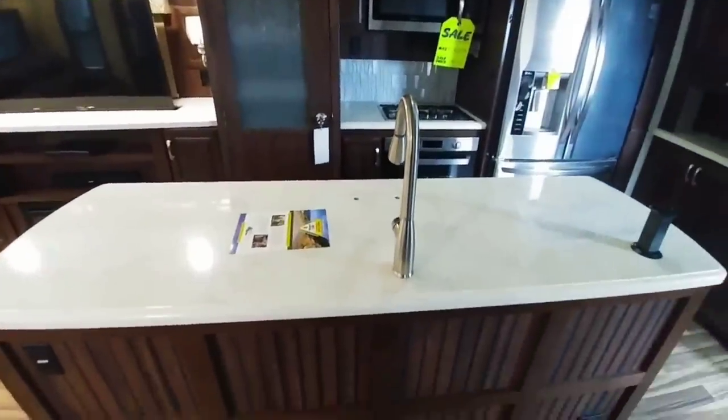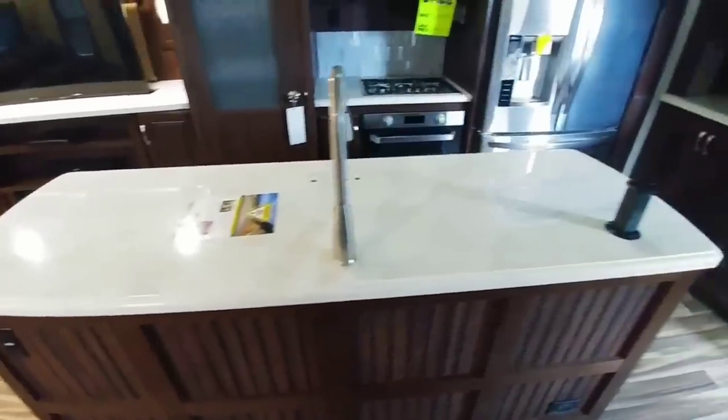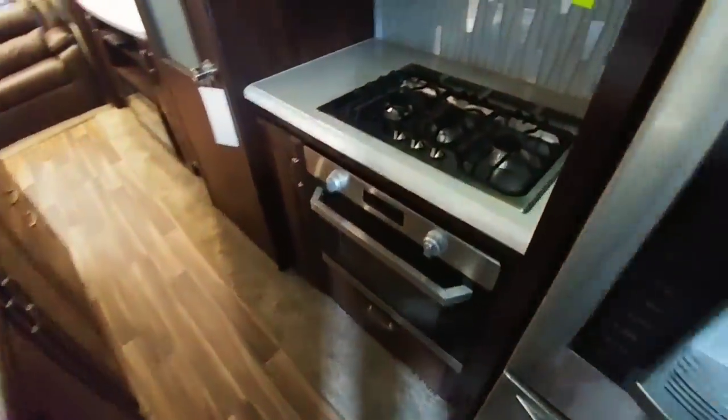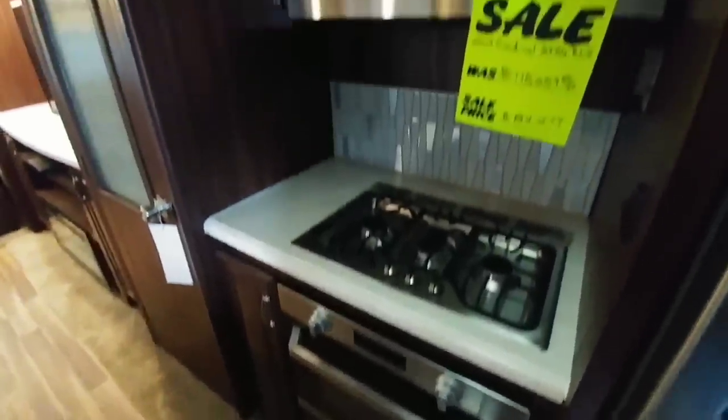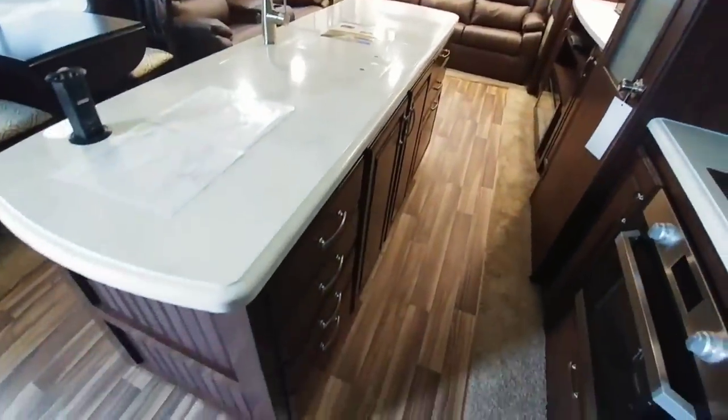Check out the kitchen area — this is a massive island, probably close to 7 or 8 feet long. Nice residential-grade fixtures, lots of shelving, lots of cabinets. Again, this is all residential-grade stuff, hidden hinges, a full-size LG residential refrigerator, upgraded cooktop area, nice convection microwave. Check out this pantry — really nice pantry area. And then tons of shelves and cabinets on the bottom of the island as well.